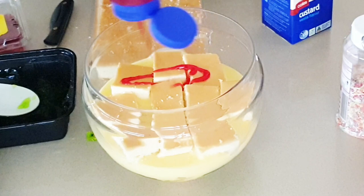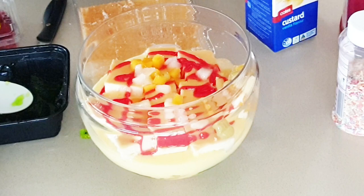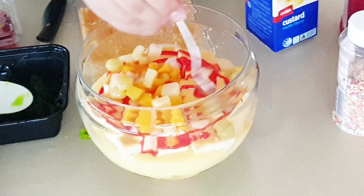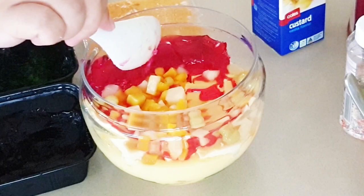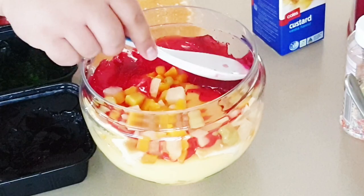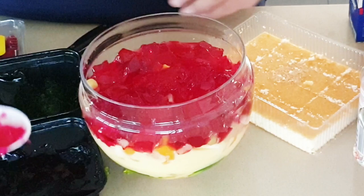Then I added more sauce and sprinkled some more fruit salad over that. I didn't pour any of the juice — I just didn't want my trifle to turn out too soggy, so I left the syrup out. Next I used the red jelly and added that to the trifle. I lined the edges with the jelly so you can see the colour through the glass of the bowl.